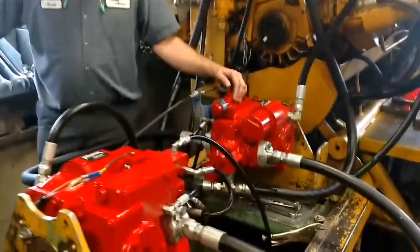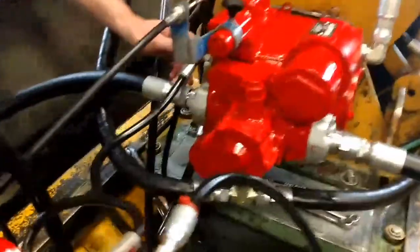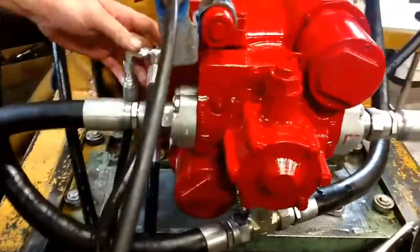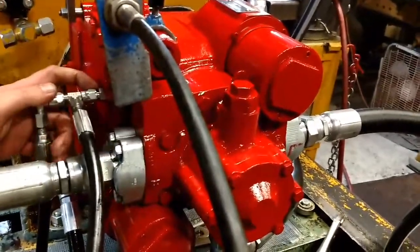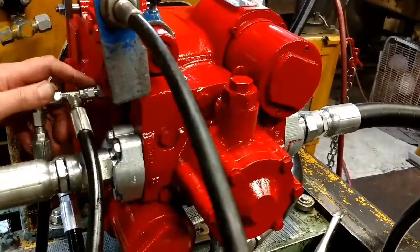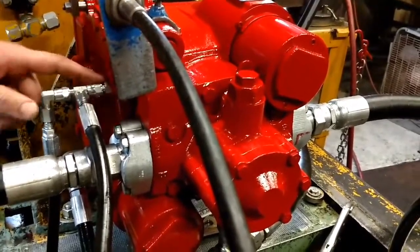To check your pressures, your pump charge will be on the side here, just next to the controller. It will be a dash 4 plug and will use a 9/16th wrench. It will not be the flat face one — it will be below that.